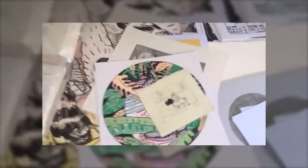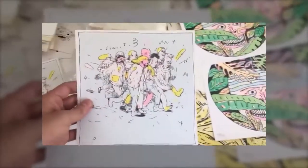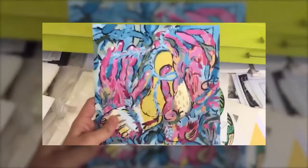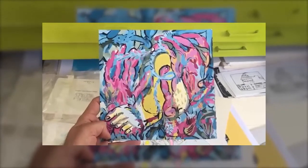Este cajón es de grabado. Estas son rizografías, hay litografías, grabados en madera, serigrafías, cómics. Mi interés ha sido explorar distintas técnicas de reproducción mecánica — monotipos, etcétera.